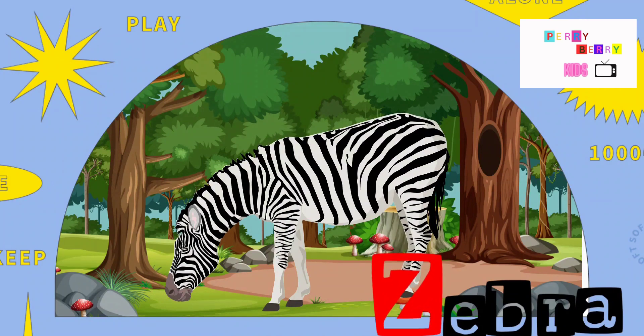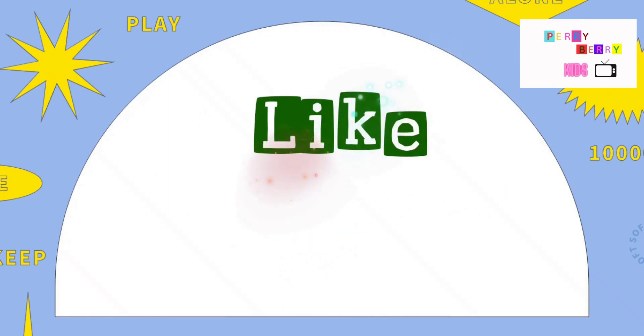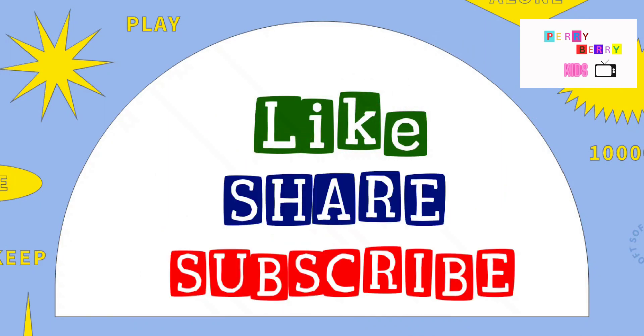Hope you liked the video. Thank you for watching. Please like, share, and subscribe. Bye-bye.